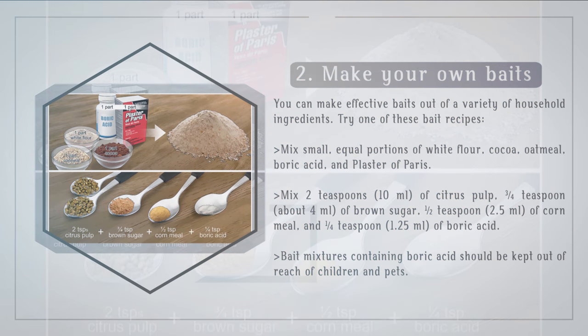You can make effective baits out of a variety of household ingredients. Try one of these bait recipes: mix small, equal portions of white flour, cocoa, oatmeal, boric acid, and plaster of Paris.